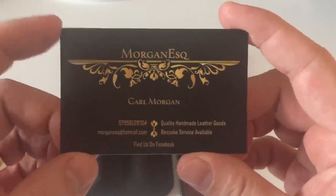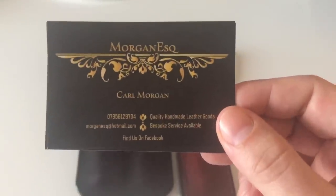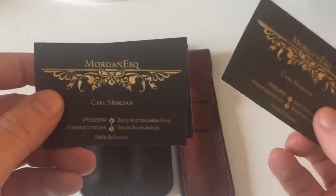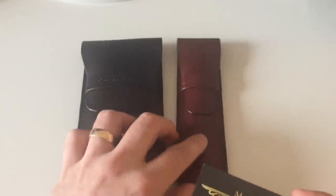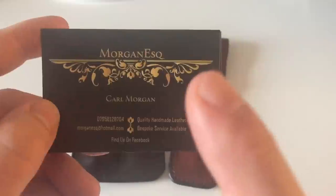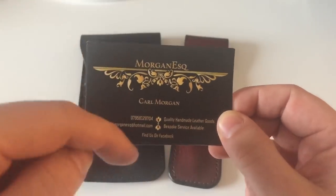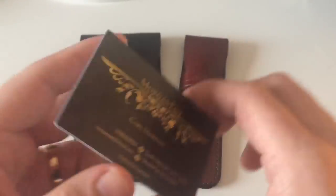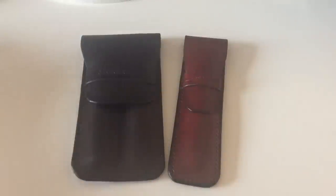Karl Morgan is based in Shrewsbury, Shropshire, England, and I've been in contact with him via Instagram. I've seen the products he makes on Instagram. He's also sent me a couple of his business cards with the pen pouches I'm going to talk about. You can find him on Facebook as well, and he does have an Etsy shop. Links to his Etsy shop are in the details below this YouTube video and also in the accompanying blog post on my website skrivili.org.